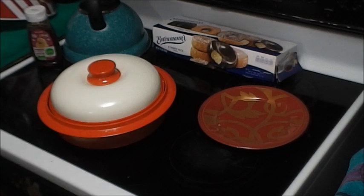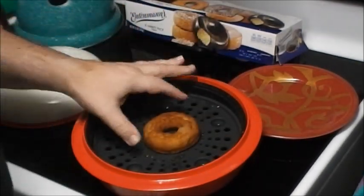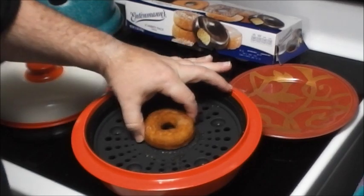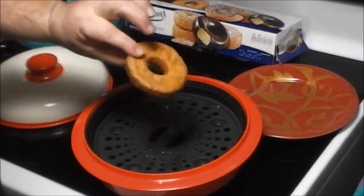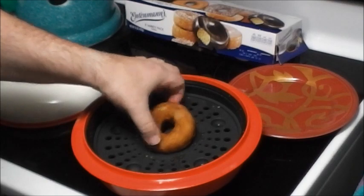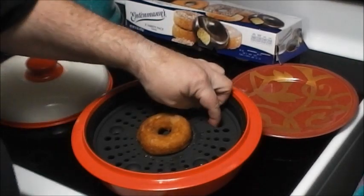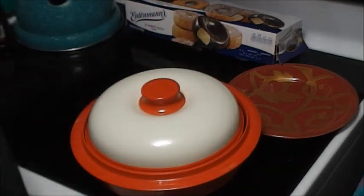Let's see what we got here — it's a little squishier. I think it needs more time; there's still plenty of water in there. I'm basically going to double the time — another two minutes and 22 seconds.